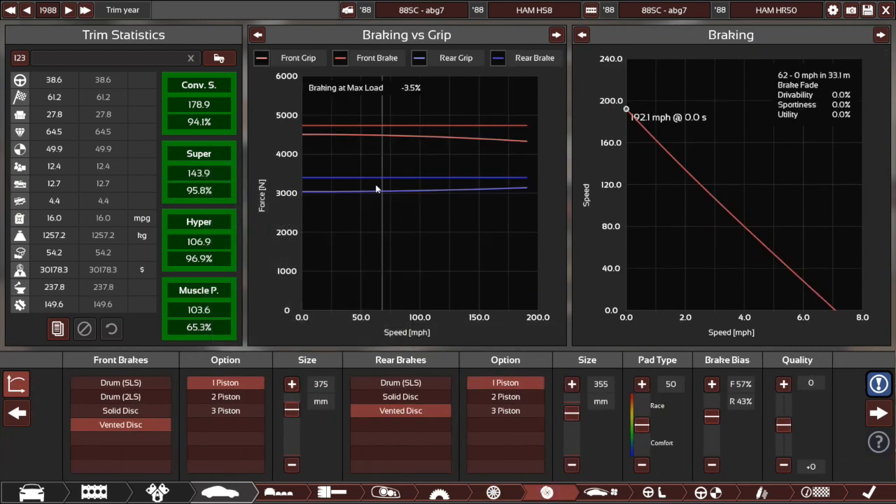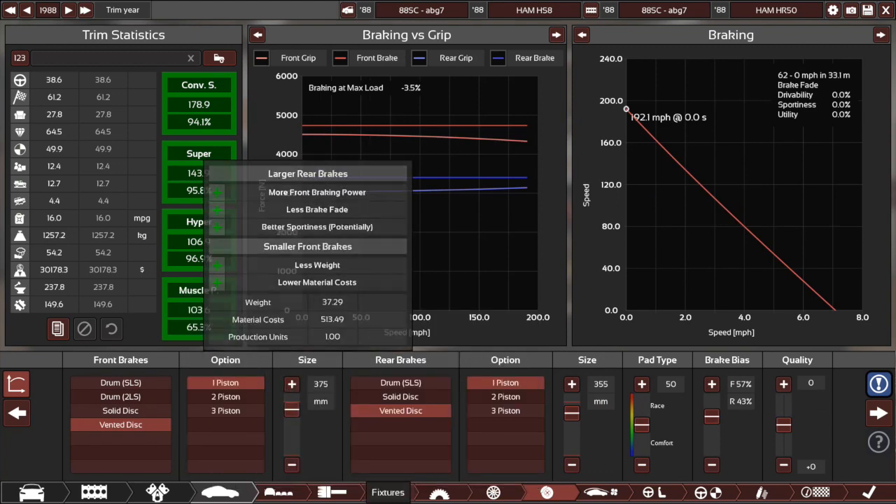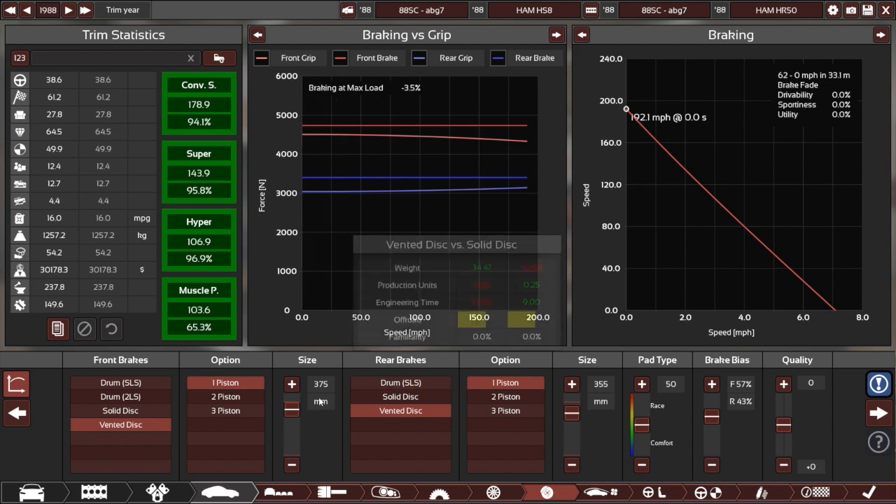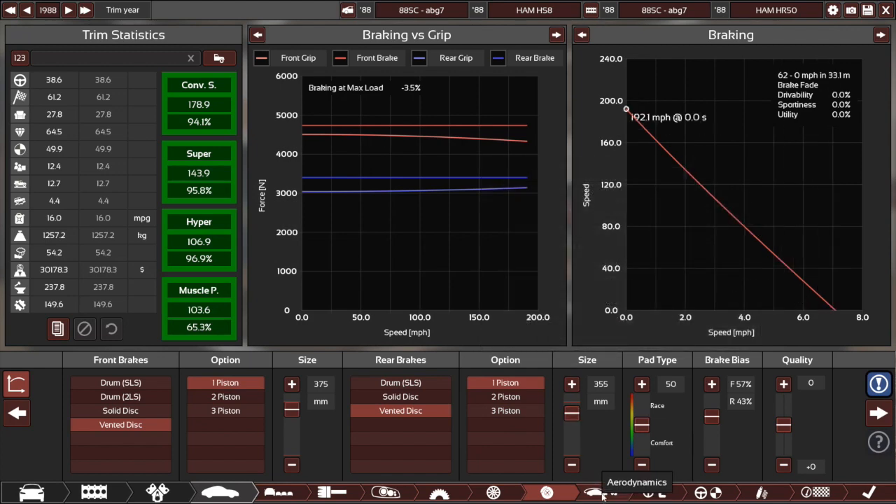Brake setup — I really like here. It's not exactly the lightest setup, but there's no brake fade at all, and it is pretty balanced. Slightly rear-biased, but I'm not sure if it's enough to really make it noticeable or bad in any way. It should be fairly drivable. Just standard sort of setup here — no adjustment to pad type, just one piston, big vented discs, and it all works out well. Pretty good braking distance too: 33 meters.